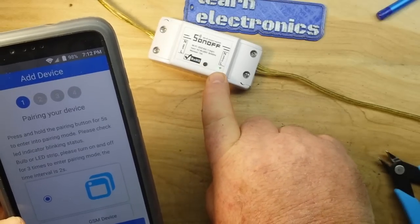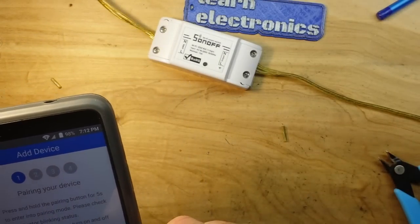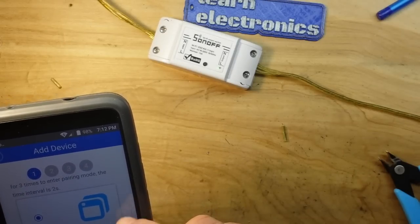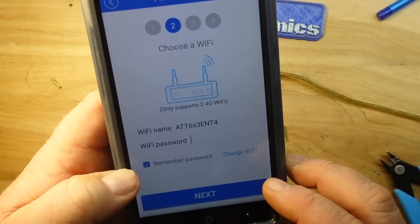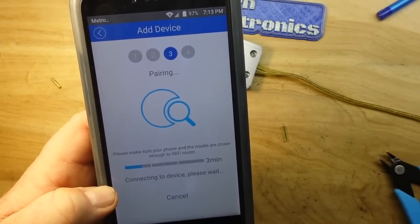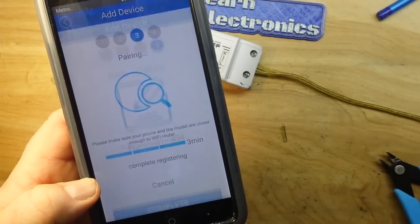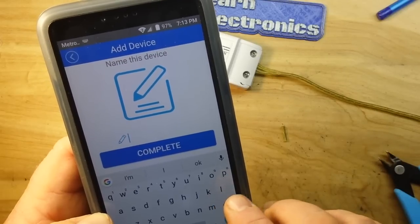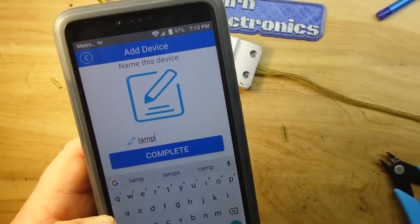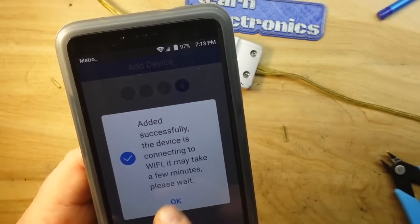The app is showing the fast blink symbol. It asks about bulb or LED strip - please turn on and off three times. Next, it wants me to enter my Wi-Fi credentials. Now it is in pairing mode - make sure your phone and the module are close enough. It found the device, connecting to the server, registering - and complete. Now we can name it. I'll call this one 'lamp'. Added successfully - device is connecting to Wi-Fi, it may take a few minutes.